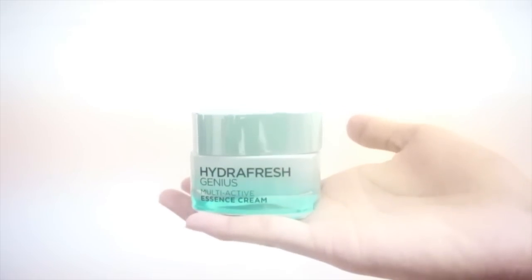For myself, I have combination skin, and seeing the weather in Malaysia, sometimes it can be quite unpredictable, so it really is important to stay hydrated all the time. Here's the second product, which is the Multi Active Essence Cream. I really like the smell — it has a very fresh smell.